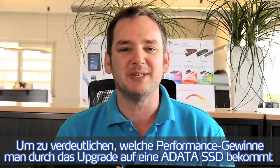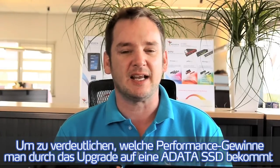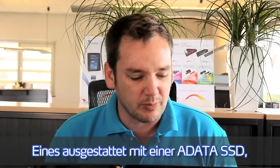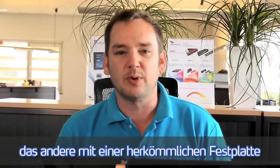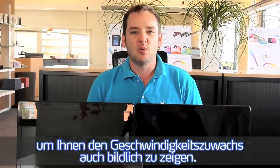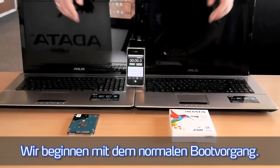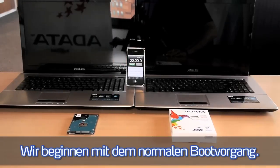To give you an impression of the speed gains from upgrading to an ADATA SSD, we now have two systems here — one equipped with the ADATA SSD and the other with a standard hard drive. We will run benchmarks to demonstrate the benefit of upgrading. First, we will run the standard boot sequence.